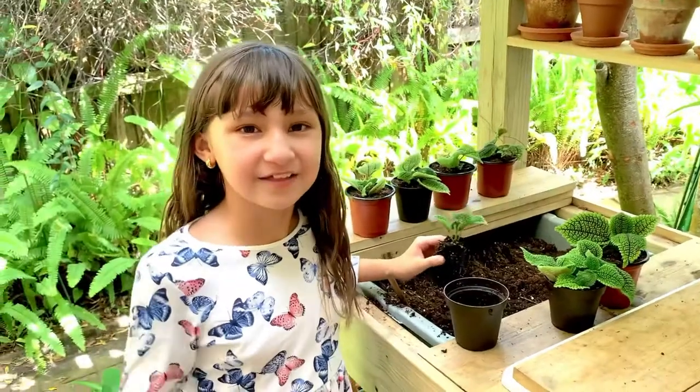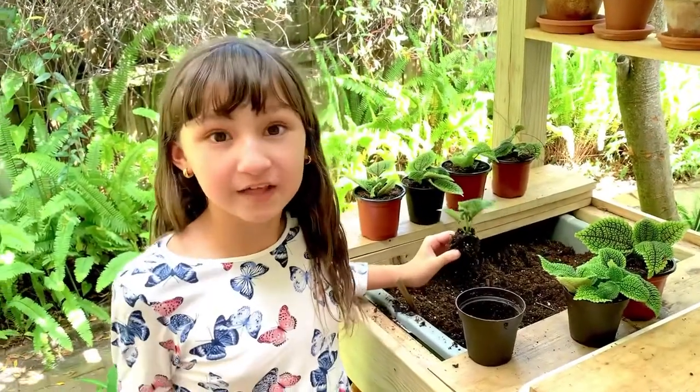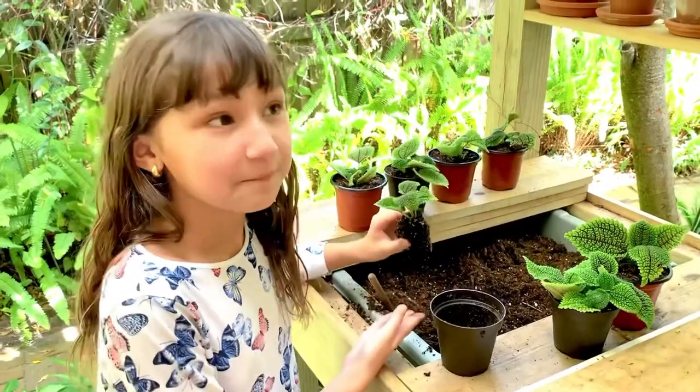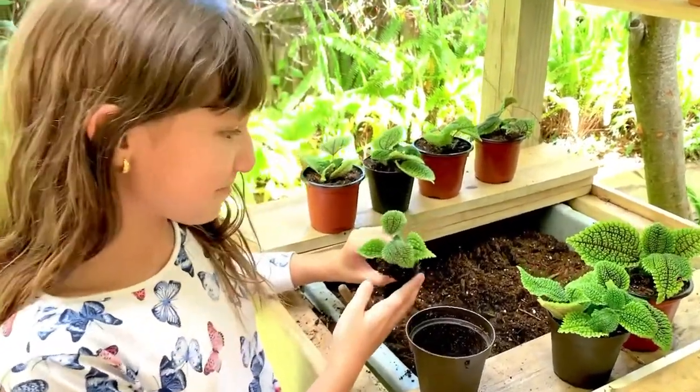Hey guys, it's me Skye on Skye's Thoughts. Guess what guys, today we are propagating this Moon Valley Friendship Plant. Isn't it pretty?